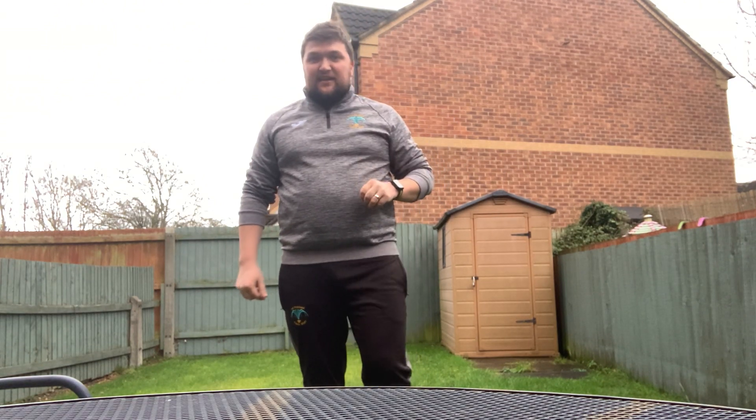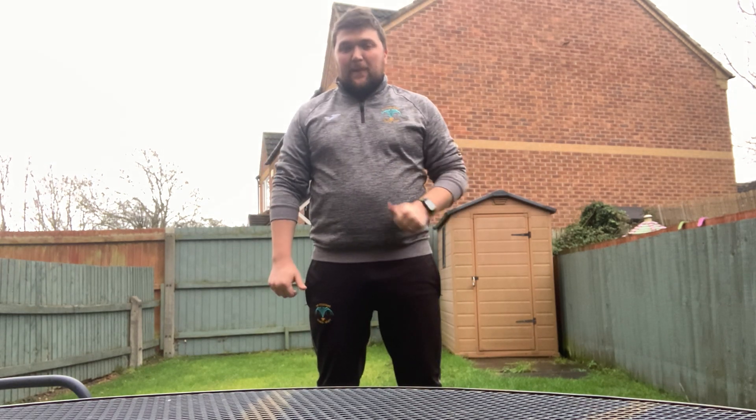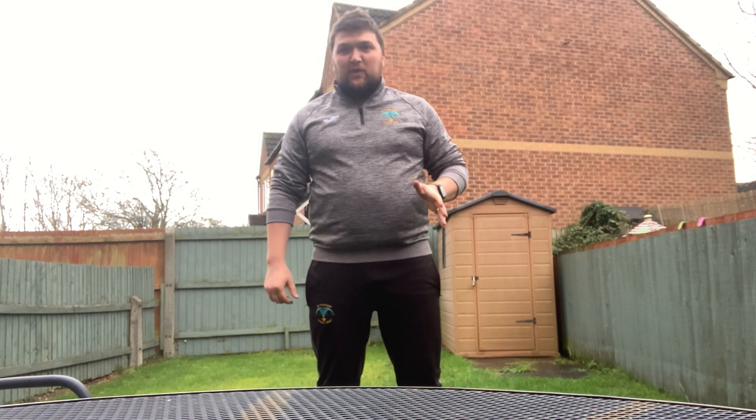Hi guys, Mr. Abbey again. This week's PE, linking to last week's tennis, we're going to take those individual tennis skills and start to practice them whilst we are on the move.